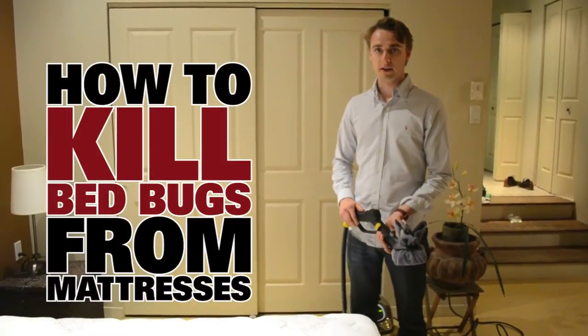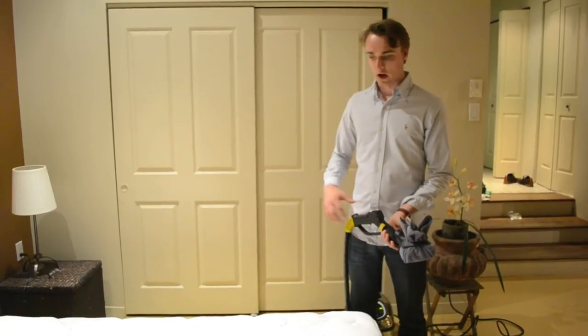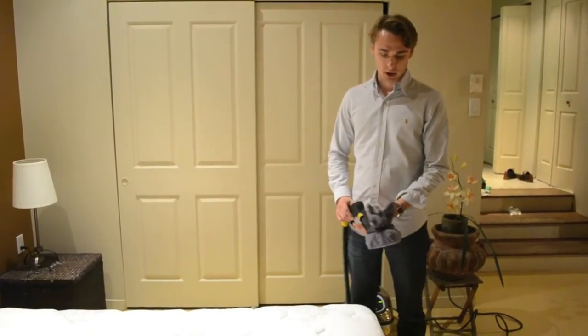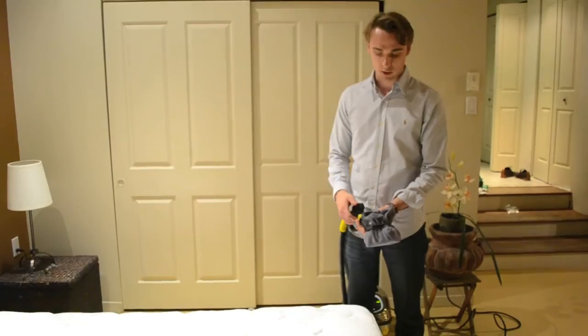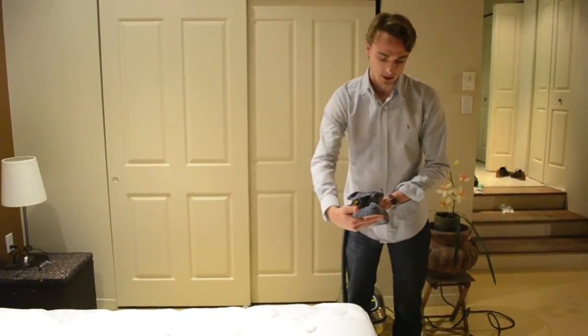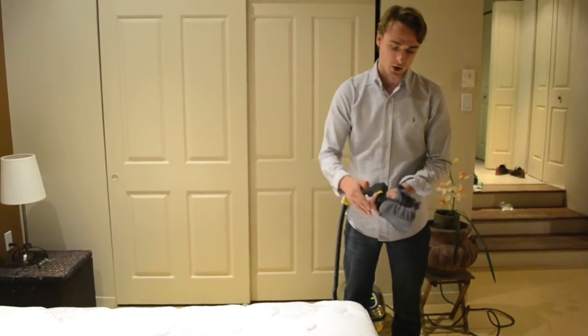Today I'm going to show you how to use a steam cleaner to kill bed bugs and bed bug eggs for mattresses using our Dupre Hill Injection Steam Cleaner. The most important tool you're going to use is this triangle tool here. You're going to wrap it with a cloth — either a microfiber cloth or any type of towel around your house — and it's very important to wrap it because this will superheat the steam and basically create a surface that's going to exterminate everything.